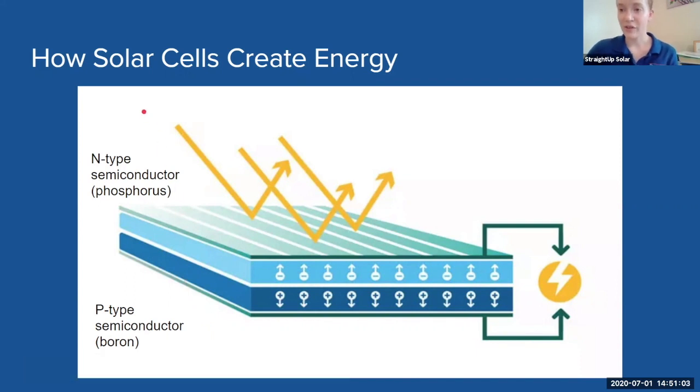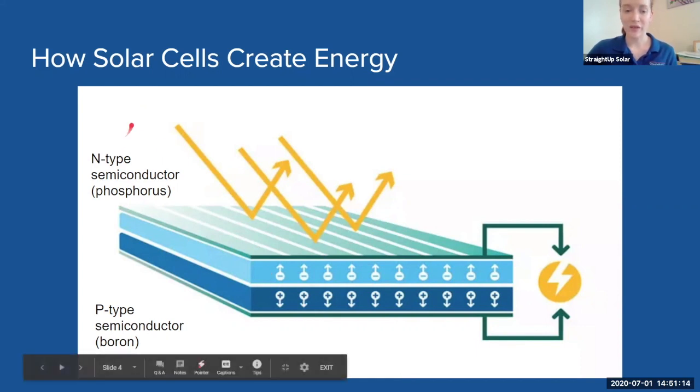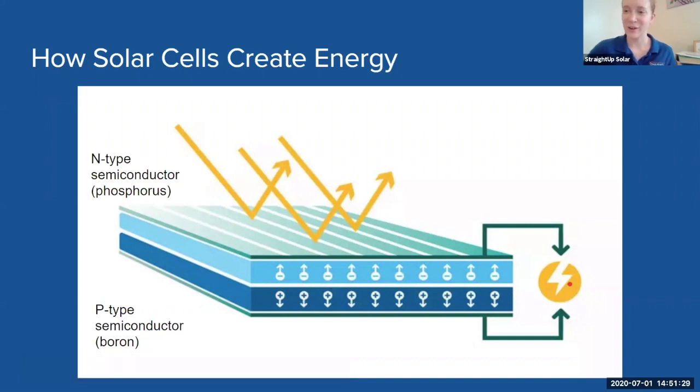So to recap: the photon from the sun comes in through sunlight and reaches the top layer. When another photon comes in, that first electron is kicked to the bottom and will bounce around the layers creating a flow of electricity. And that is how a solar panel creates electricity.